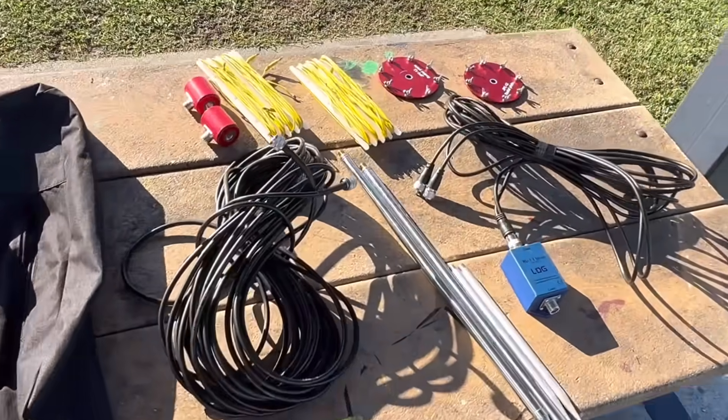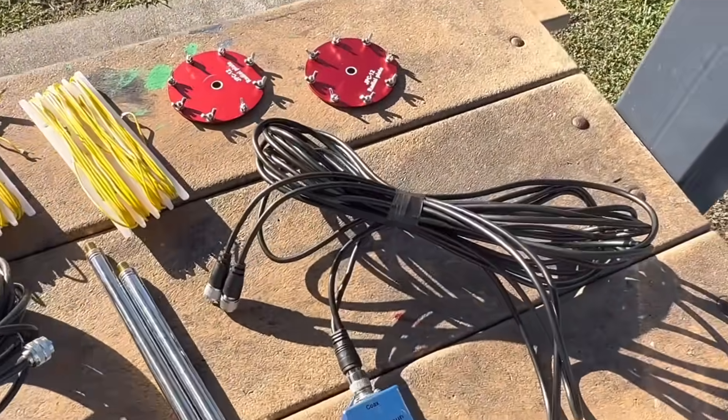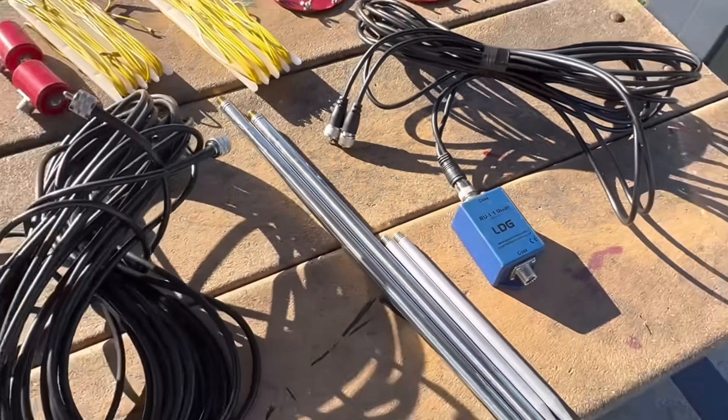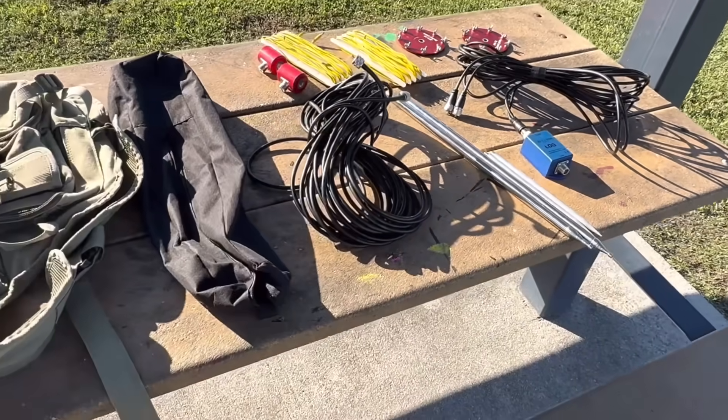I'm going to co-phase two vertical antennas together. I'm going to take the easy route — I'm building this for 10 meters and I'll use a co-phase harness that's already been built for the 11-meter band. We may be off a little bit as far as feed point impedance, but I'll make that up with the tuner.